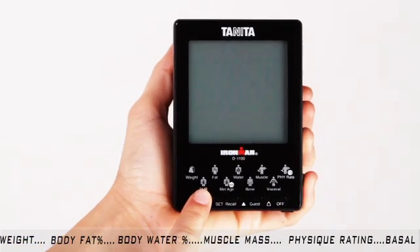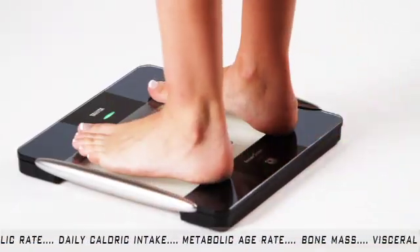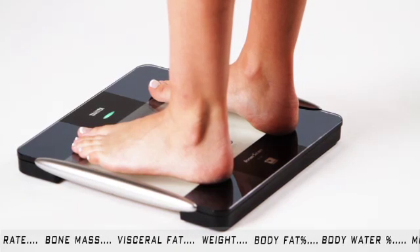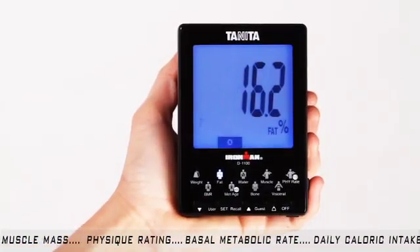You simply press user, choose your user profile number using the arrow keys, and press set. The Remote Display will activate your BC-1000 platform and you will see the blinking green light, which is the indicator to step on the platform barefoot. When the light turns solid green, the BC-1000 is sending your data back to the Remote Display for viewing.